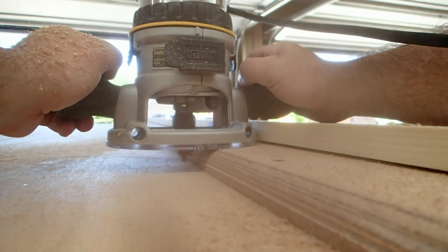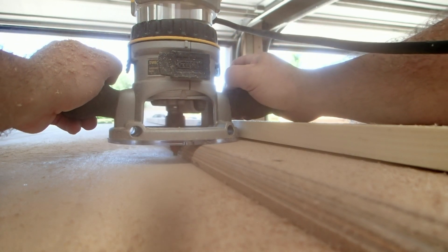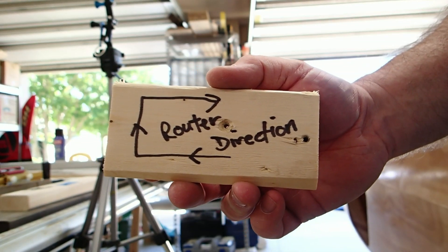If you do use a router and you aren't experienced, you need to pay attention to the direction of cut. I made myself a handy reminder on some scrap wood, and I keep that in my bag that I store my router in.